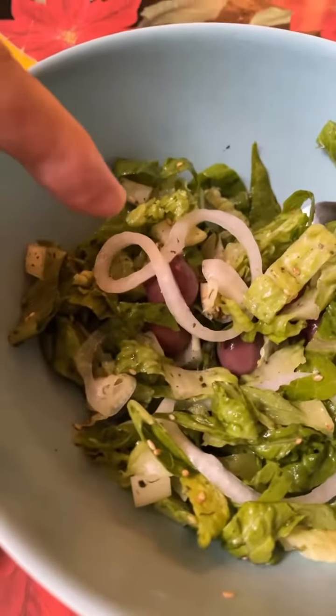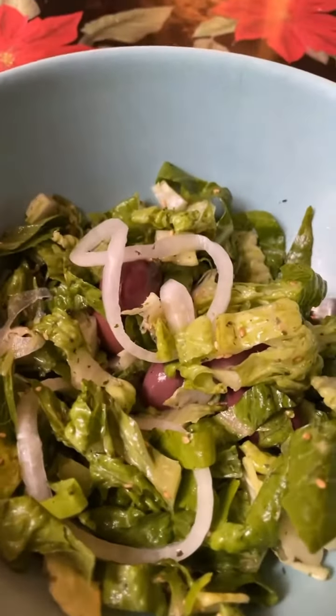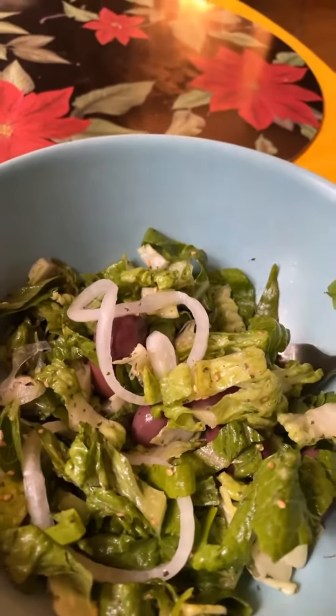I put some pickled sweet pickled onions in the salad — it's so good. I'm going to do it always from hereafter.